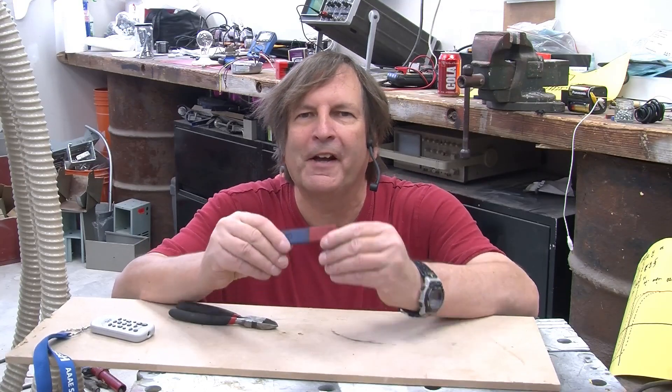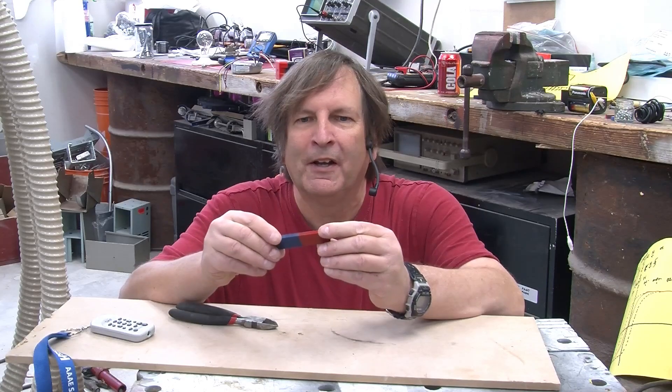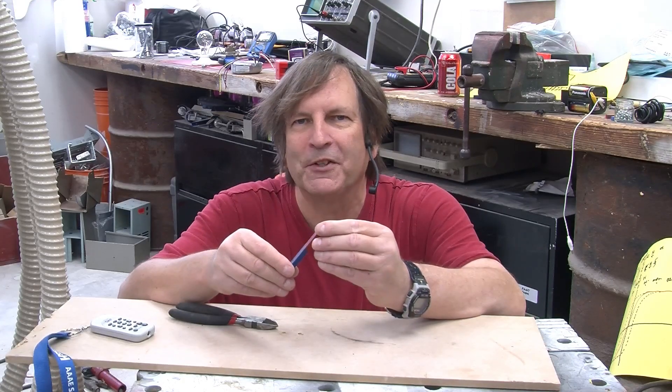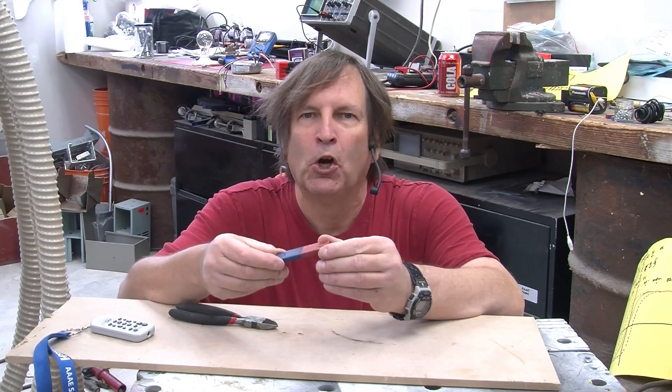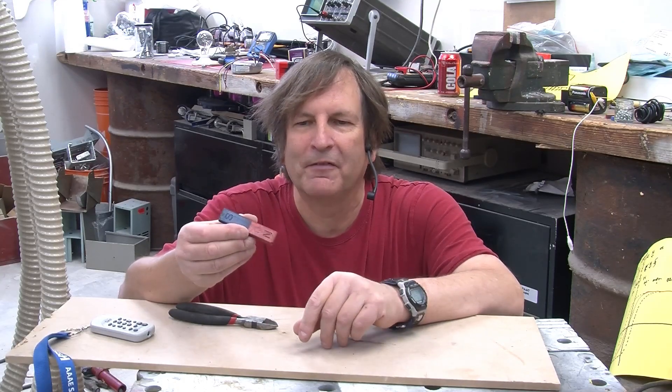In this video we're going to look at how to take a perfectly good magnet and demagnetize it, either intentionally or unintentionally, as happens all too often with toy magnets like this one.